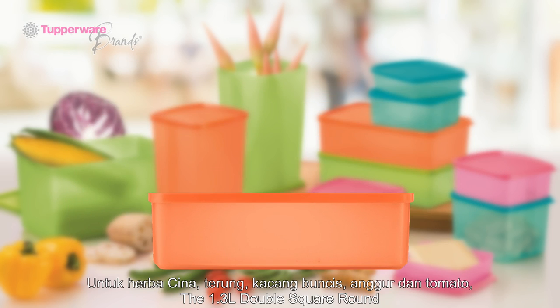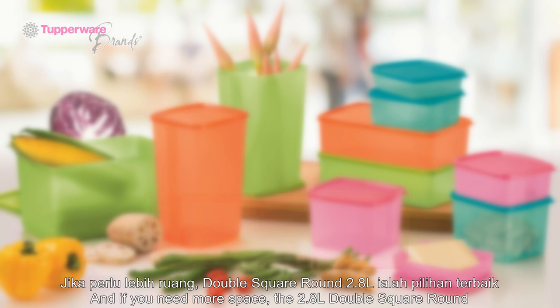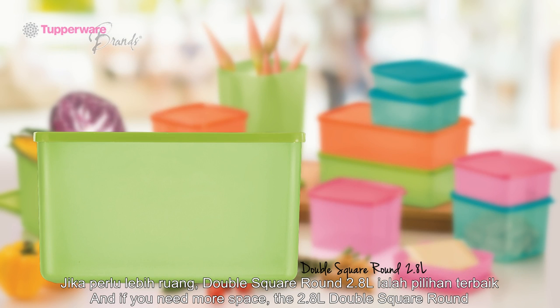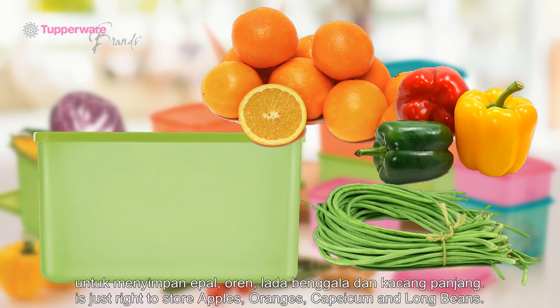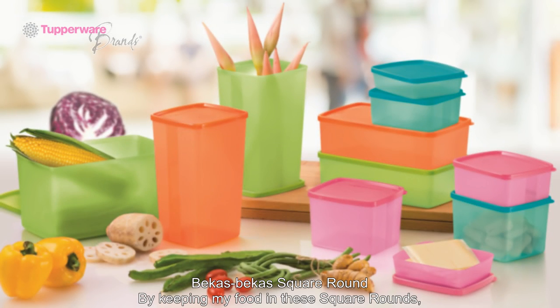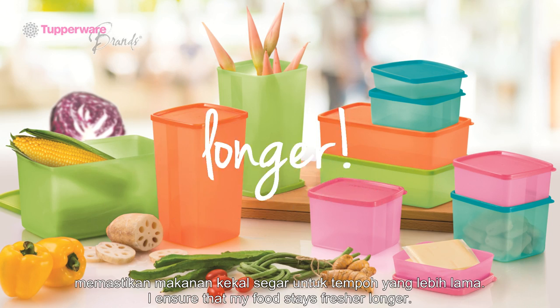The 1.3 litre double square round is perfect for my Chinese herbs, brinjals, French beans, grapes, and tomatoes. And if you need more space, the 2 litre double square round is just right to store apples, oranges, capsicum, and long beans. By keeping my food in these square rounds, I ensure that my food stays fresher longer.